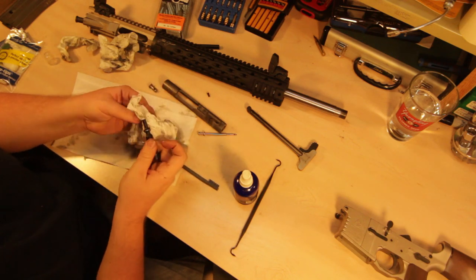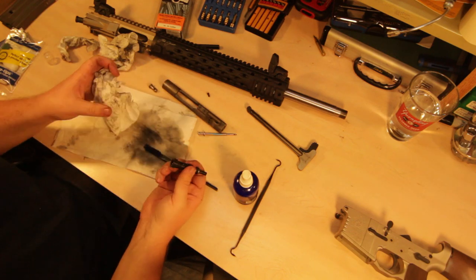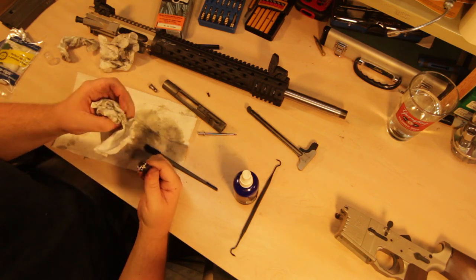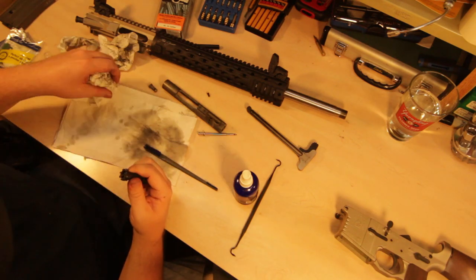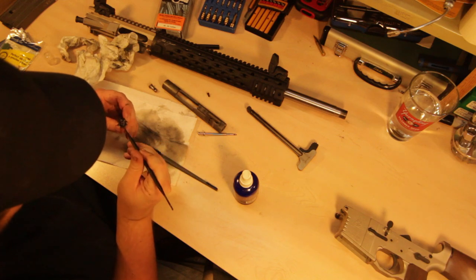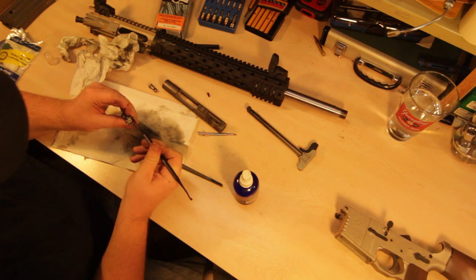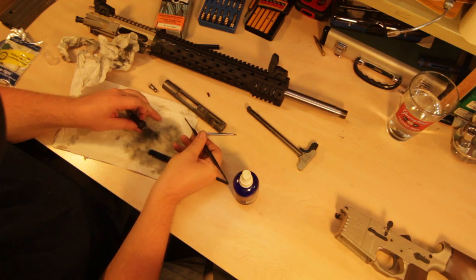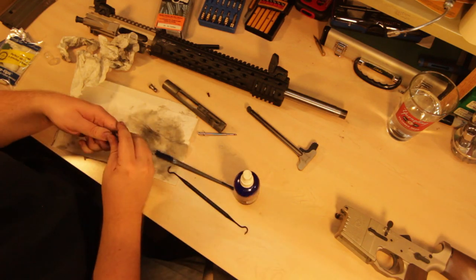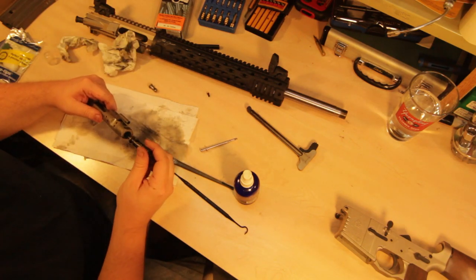Not too bad — coming up nice and clean. You don't normally need a ton of product. Let's make sure that bolt face is clean. Take a pick around the edges and make sure all the funk is out. There's a tiny bit in there. Make sure it's clean under the extractor because that's a difficult area — these picks help with that. That's about as good as it's going to get. It is lubricated with the dry lube, so we'll go ahead and put the bolt carrier back together.